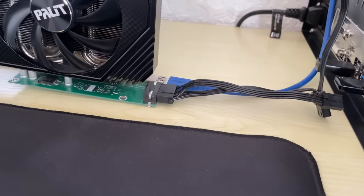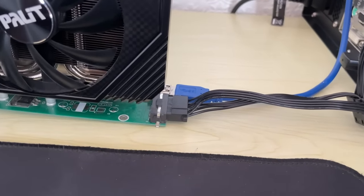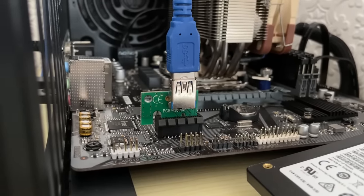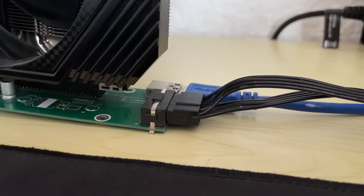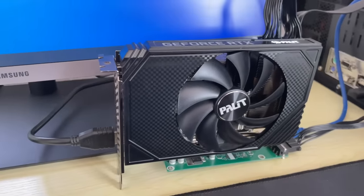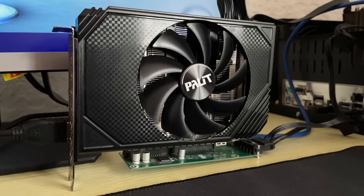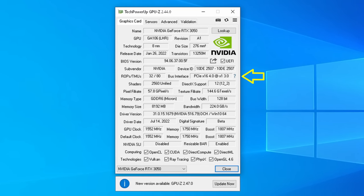To get this working, the graphics card plugs into the riser itself, which then connects to the PCIe X1 slot via USB 3 — using this little thing I somehow managed to not lose during my house move. A Molex connector then powers the riser itself, and the 8-pin power connector can be plugged into the graphics card from the PSU as normal. In this case I'm using a 3050, which usually runs in PCIe 4.0 X8 mode. Today it's running at PCIe 3.0 X1 mode.